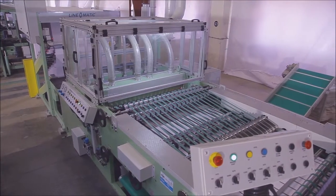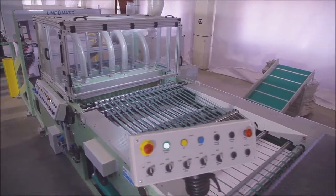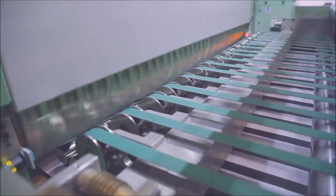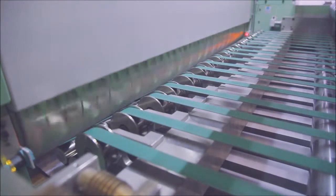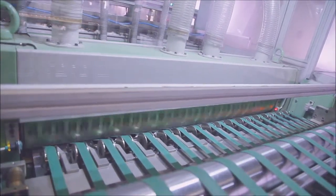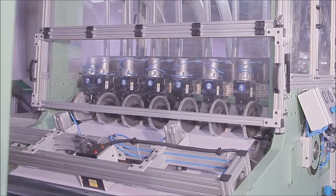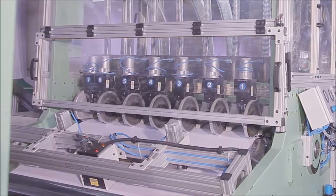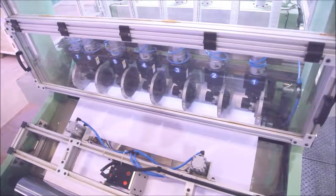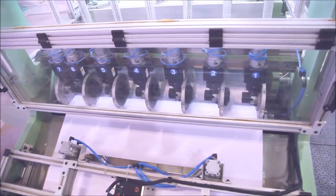The chopping unit of the Linomatic Cut-Size Sheeter is a heavy-duty rotary cutting and sheeting unit, fitted with a synchro cutting system having top and bottom tungsten carbide tip knives. The machine is also equipped with a pneumatic web clamp system to clamp the paper if it tears off, saving time on repassing of the paper.